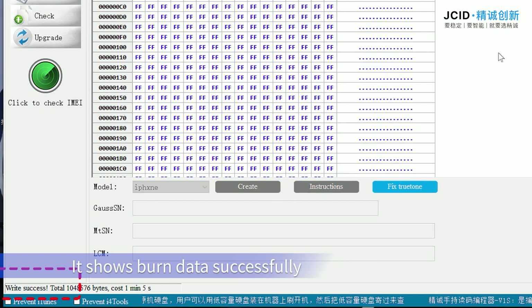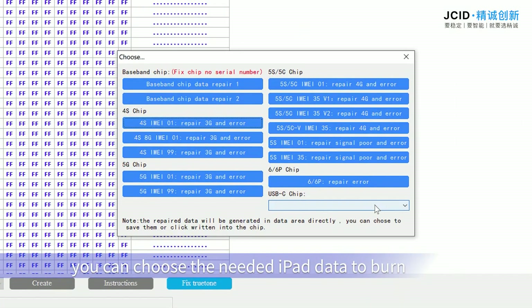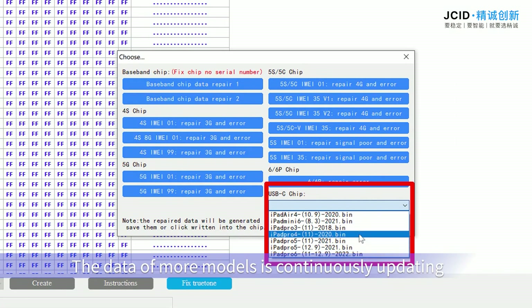It shows burn data successfully. Click Repair — you can choose the needed iPad data to burn. The data of more models is continuously updated.